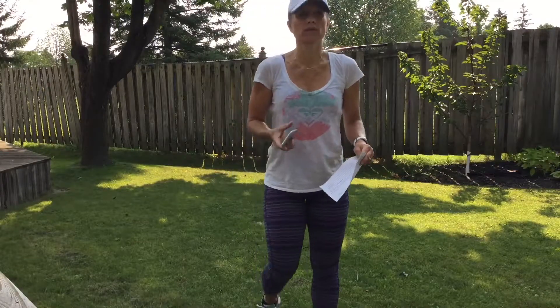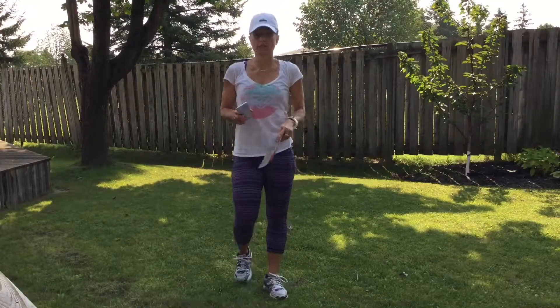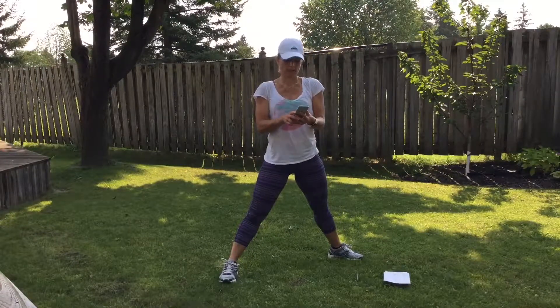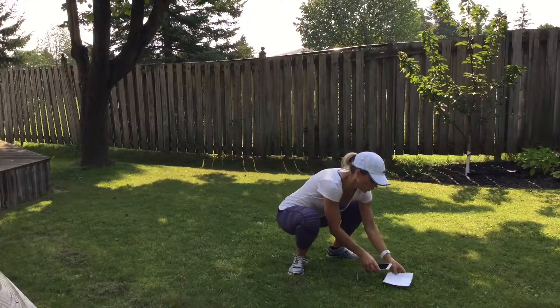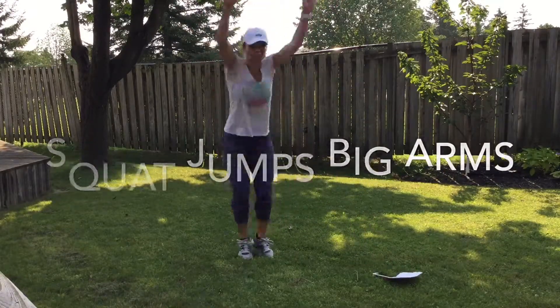We're going to start with some squat jumps with big arms backwards. This is our first exercise. Everything we're doing two times. Timer is going to count down — get ready. Here we go. Jump and spin your arms back.